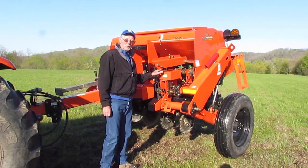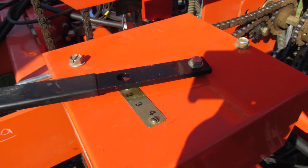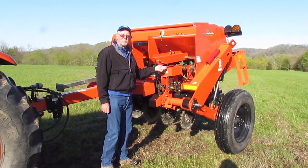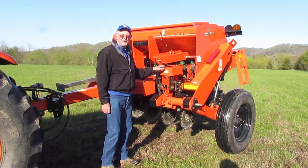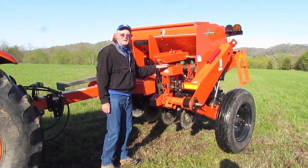One of the things you want to look at is to make sure the gear box is set on number one. This lever allows the gears to move from one all the way up to four, but in most cases the setting should stay on one unless you're putting out a large amount of seeds such as soybeans — then you may have to go to the number two gear.